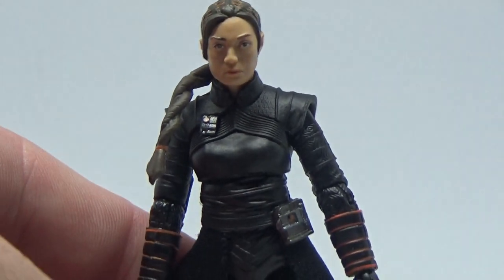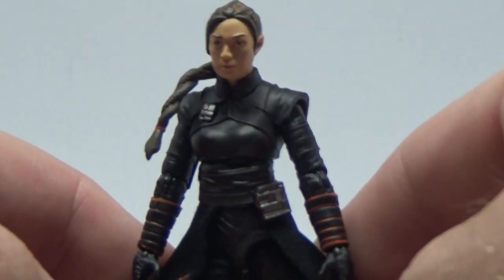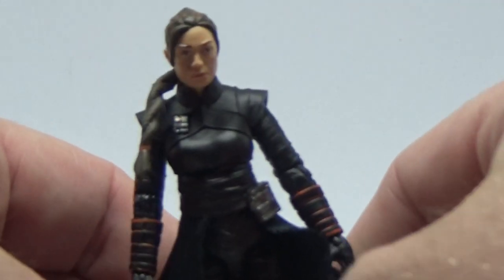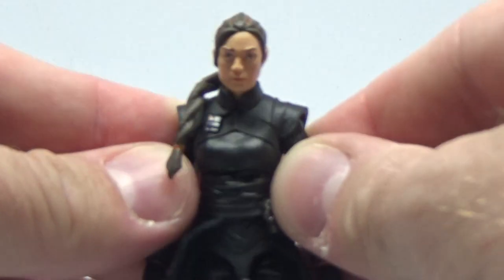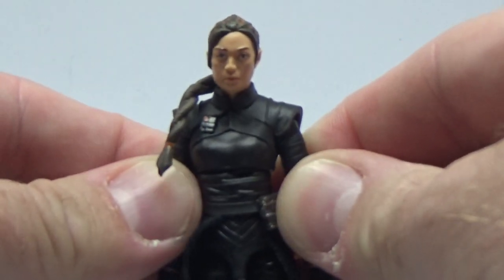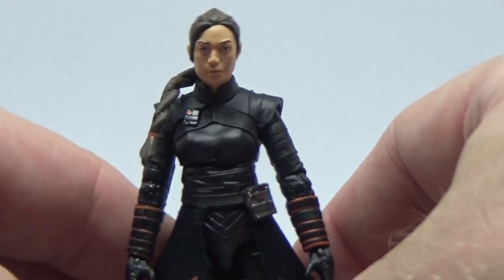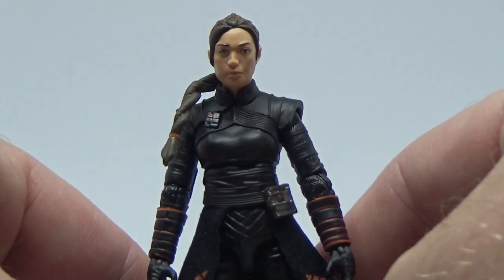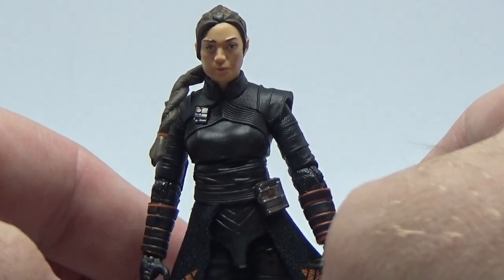She's just such a cool character — such a badass. Gotta love Fennec. The passion from the actor Ming-Na Wen is evident, and she's a great herald for the franchise. She's definitely taken the character on and made it her own. She's passionate about it like we are, so that's awesome.